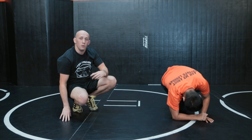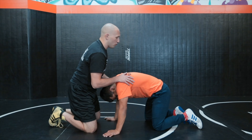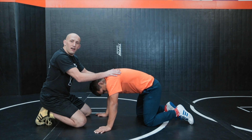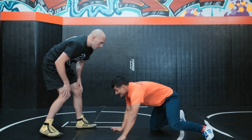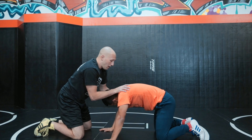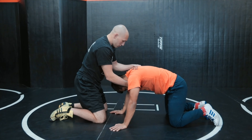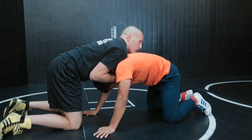Our first pinning move, a way to pin your opponent, is called the cement mixer. There are a couple of details to pay attention to. We're going to start from this position where I'm out front of the guy. Maybe we were wrestling on our feet and I pulled him down in the snap down. Now I'm going to grab his chin and I'm going to grab his armpit with my elbows in close, and this is where we're going to start from.